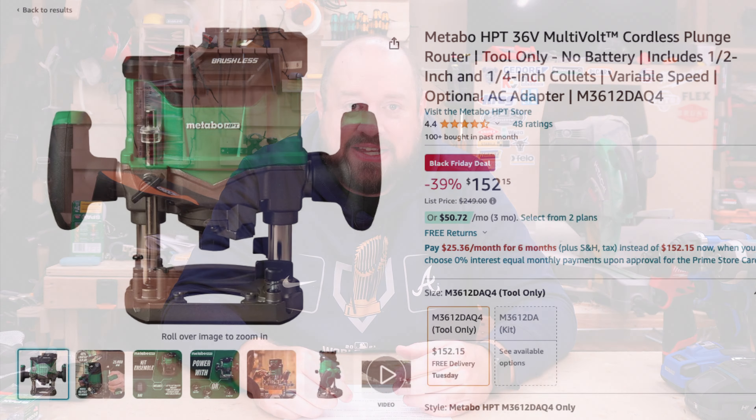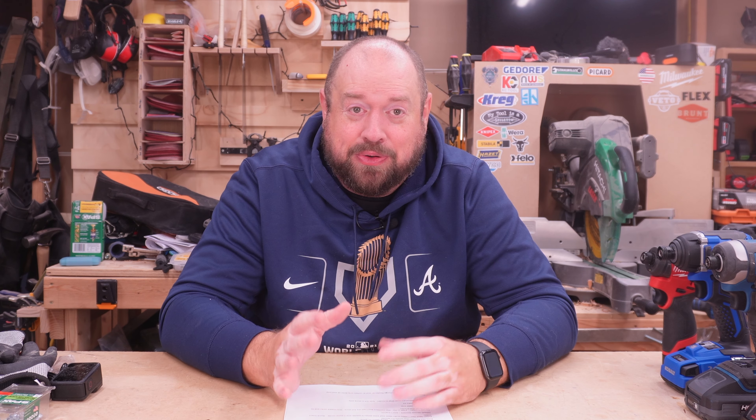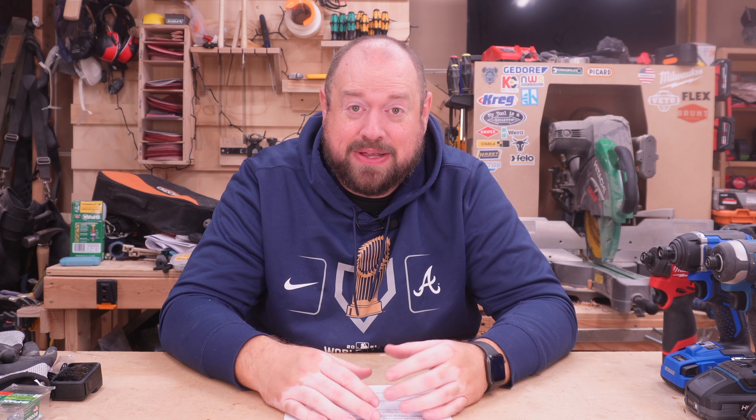Now the first deal, and one that I am wrestling whether or not to pull the trigger myself, is going to be the Metabo HPT 36-volt cordless plunge router for $152.15. Now this is tool only — it does not include a battery or a charger — but for that price, getting that tool, which is a pretty premium tool nearly always pegged around $250 to $300, that is an incredible price. It's one that I may actually jump on. I think that is a great tool at a great price.